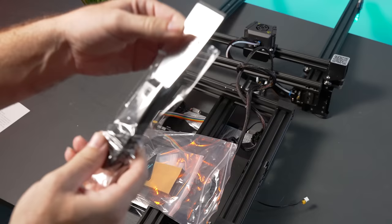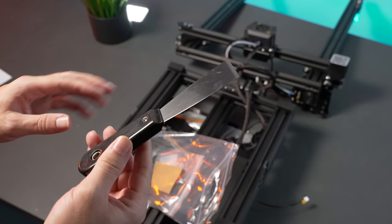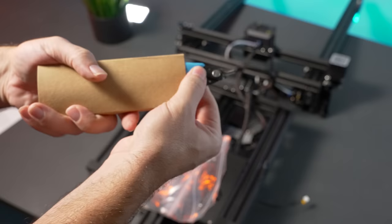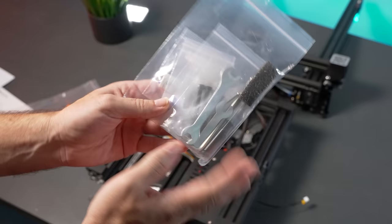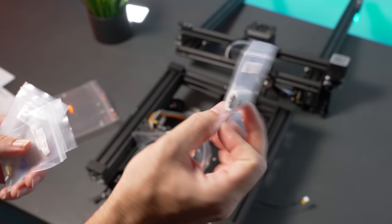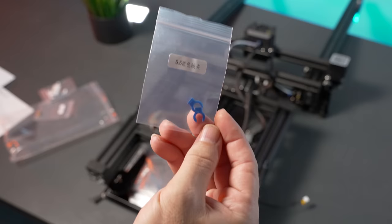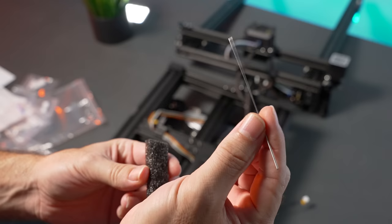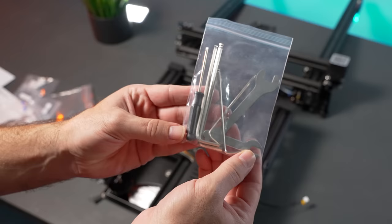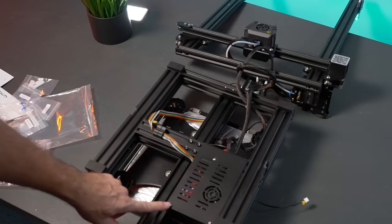We get a metal spatula that's somewhat sharpened — you definitely don't want to use this on the glass bed because it will scratch it. We also get some snippers, which are quite useful. In a bag there's a USB adapter for the micro SD card, an extra 0.4mm nozzle, little clips for the Bowden tube couplers, labeled bolts, a clean-out needle for a jammed nozzle, and a bag of tools including Allen wrenches, a flathead screwdriver, and open-ended wrenches.